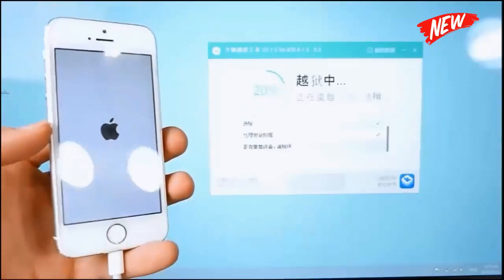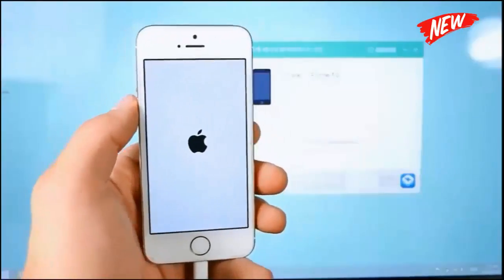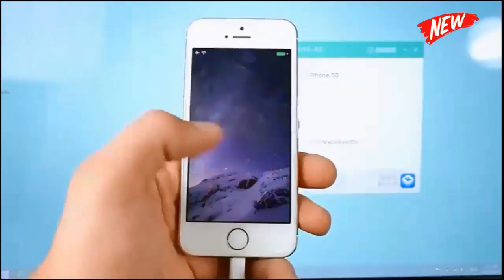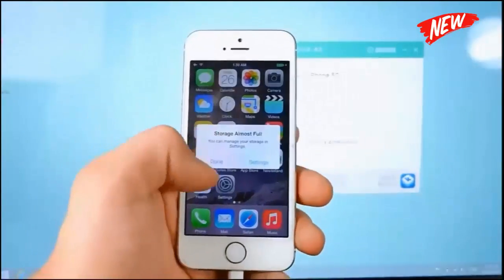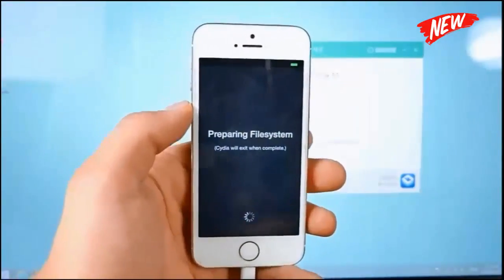Once this is done and you have completed the process, you will notice there's a smiley face on Taiji — that means you are all done. There are just a couple more things we need to do. First, open up Cydia and let it do its thing. It'll go ahead and unpackage. Make sure you are connected to Wi-Fi.